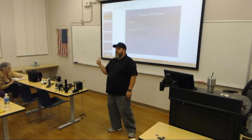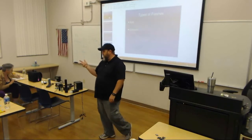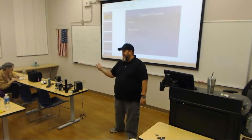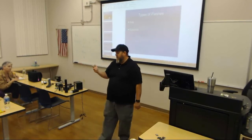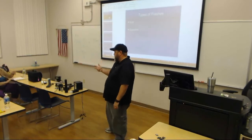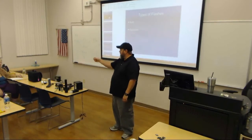The first type of strobe flash is called an automatic flash. It goes by two other synonyms as well. The other two names you may hear are a dedicated flash — so automatic flashes are sometimes also called dedicated flashes — and the abbreviation TTL, which stands for through the lens. Those are all three names for the first type of flash. I'll normally just call it an automatic flash, but it's sometimes called dedicated or TTL.